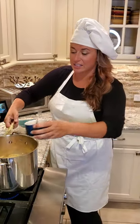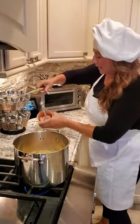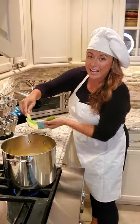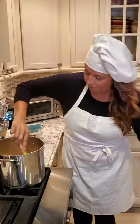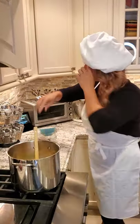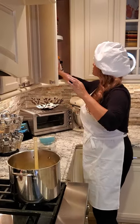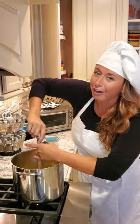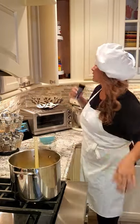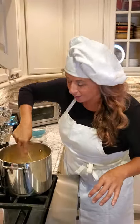My secret ingredient is the smoked chipotle and roasted tomatoes — that's gonna get added in with a handful of fresh scallions. I'm gonna shut the heat off and add a little bit of black pepper. When I tell you, you're gonna wow your guests.